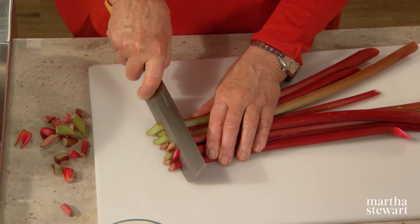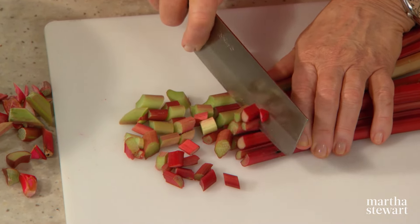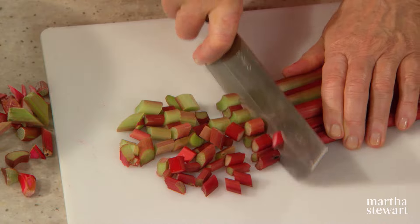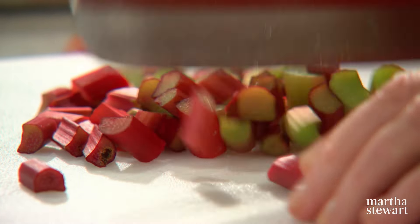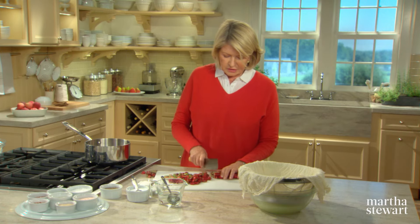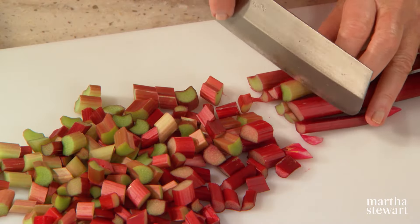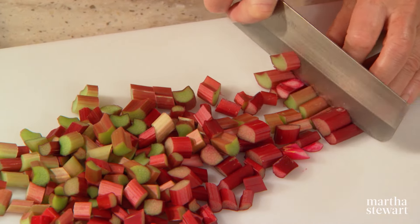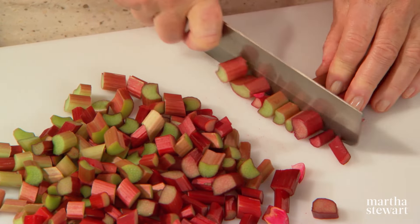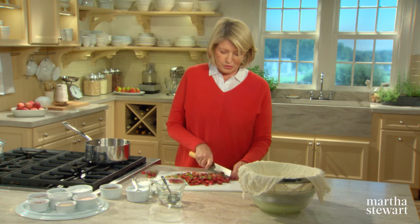Cut this into about half inch pieces. Notice how I'm gathering all the stalks into one little pile and then cutting — this saves a lot of time. The leaves of the rhubarb are very big and very showy, but they contain oxalic acid, making them toxic. You should not bring those even into the house; just leave them in the compost heap outside if you pick your own rhubarb. And if you have a deer problem, you can plant a lot of rhubarb — the deer will not touch it.